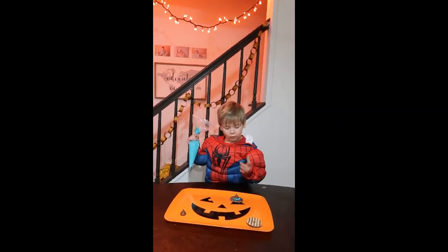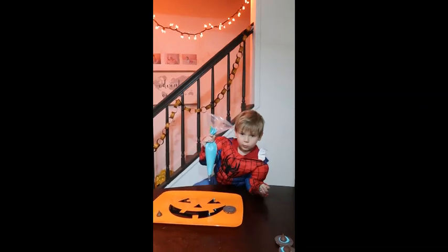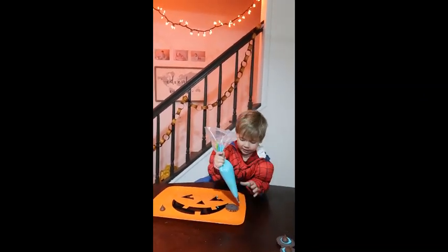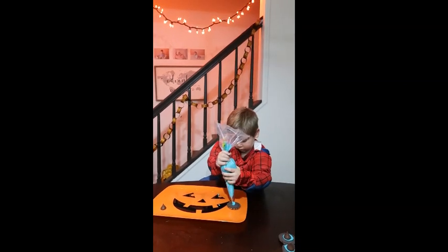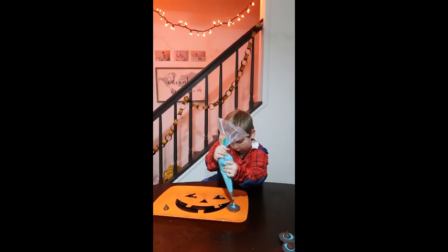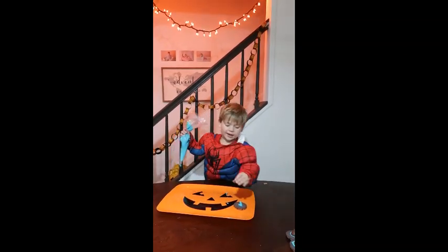One more. One more. And one more. One. Two. Down number. And put it on!